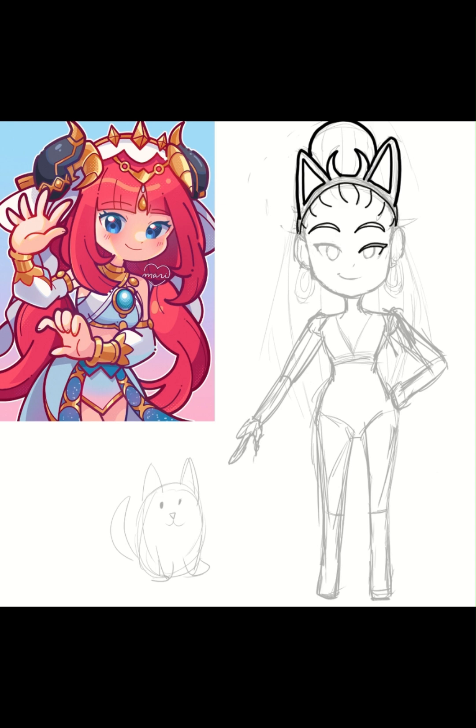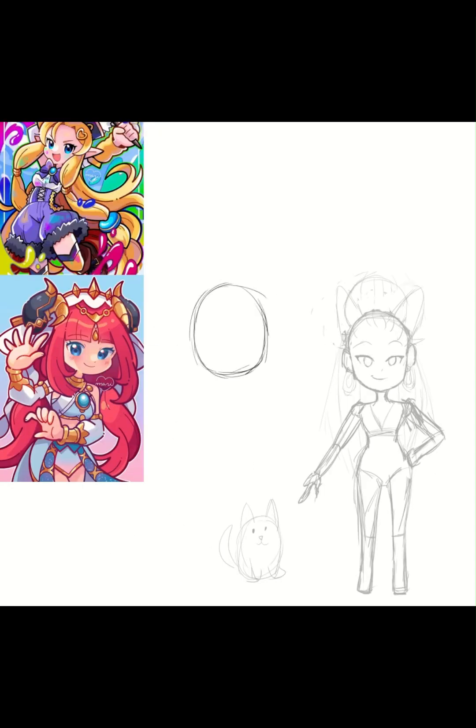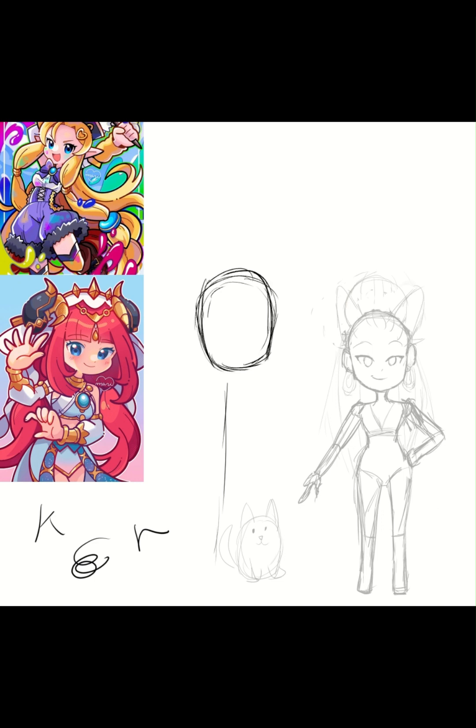Later on you'll see I failed that immediately. I'm so used to mostly drawing with one line size with pressure on, so trying to get the line art to look right took the longest. I even tried the other marker pen she suggested.